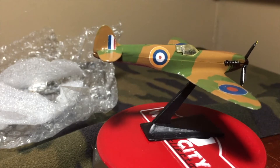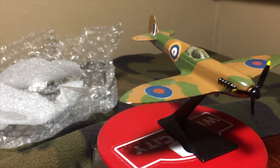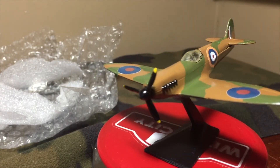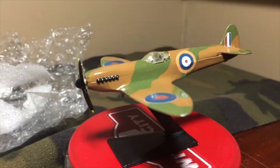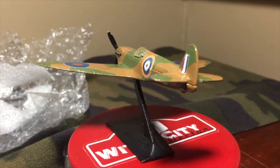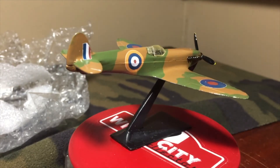Brown and green, nice decals. The propeller shell spins. It's going to make a nice addition — it's going to take pride of place in my vintage Matchbox collection and be a nice bridge between my diecast collection and my military collection.